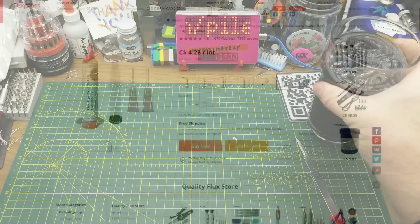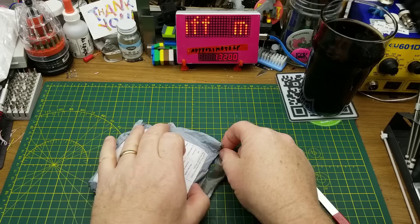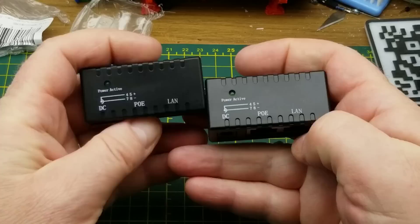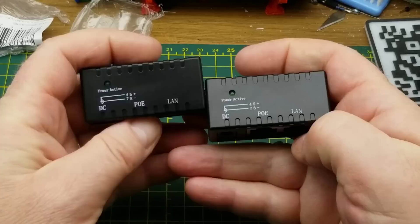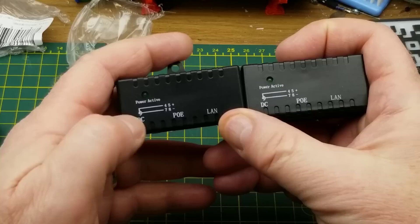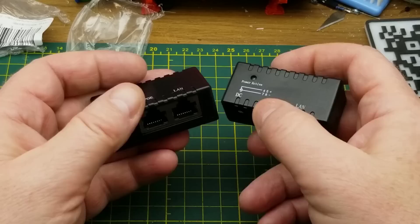Next one says PoE injector — I got one of those in the last mailbag, but this is different. These have a LAN port, a PoE port, and a DC input. The DC positive goes on pins four and five and the negative on seven and eight, which means these are the same passive type as those cables from last mailbag.